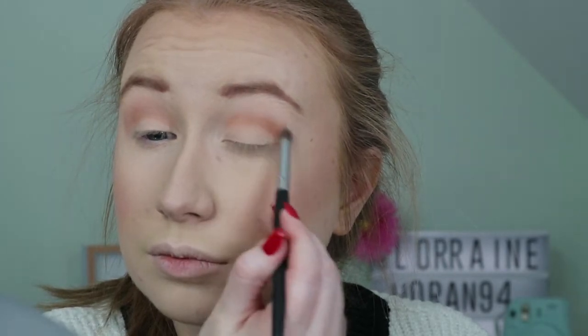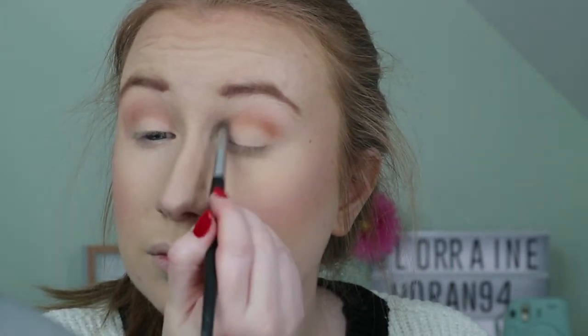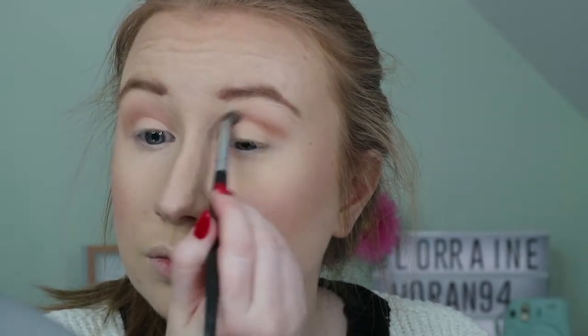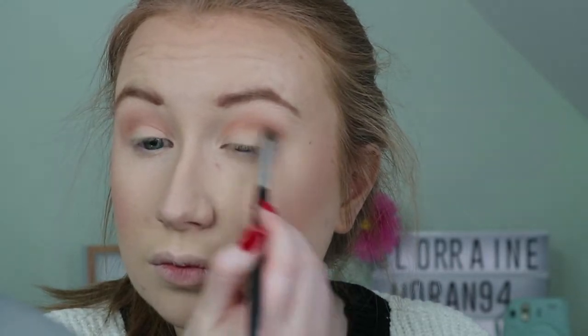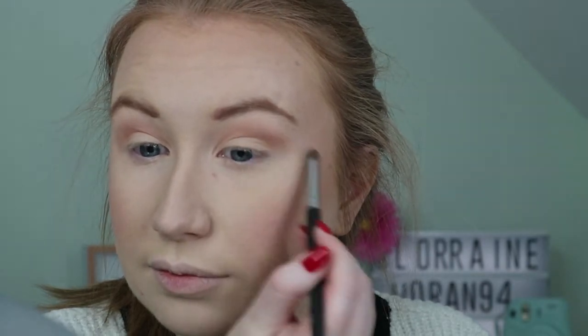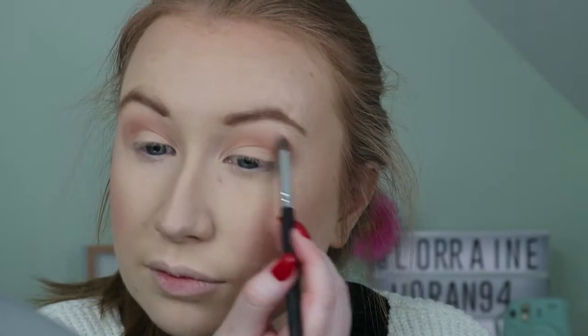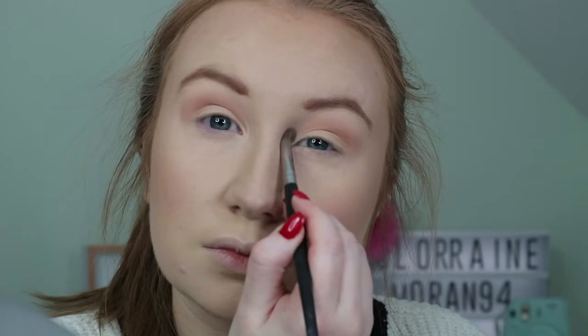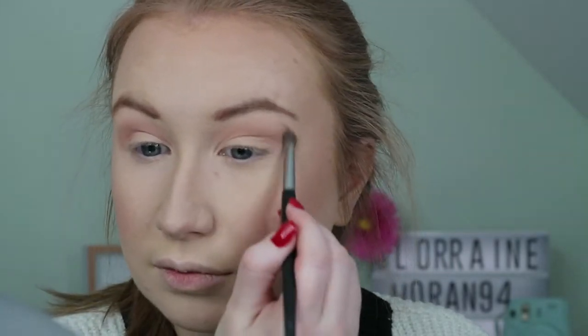I'm doing this with the Powder and Pout P325 brush because, well let's face it, it's the only one that I have that doesn't need to be cleaned. To diffuse any harsh lines I go back in with Full Zip, and I also use this to clean up the corners.